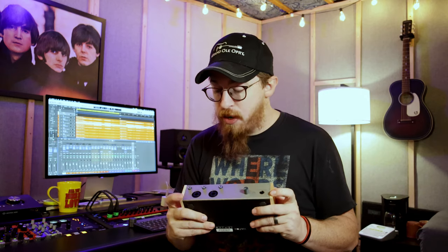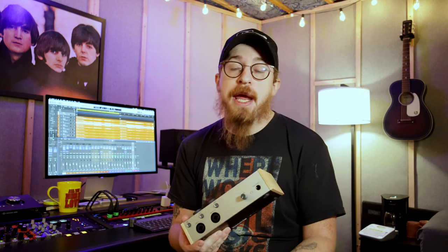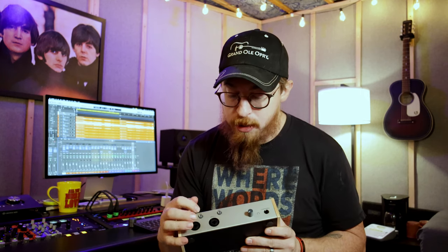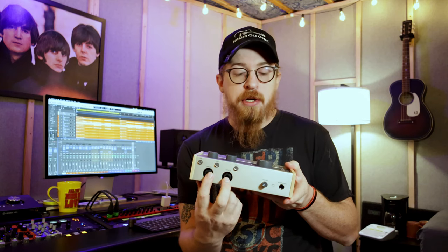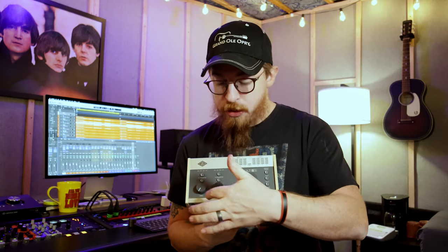The front panel is very self-explanatory. You've got your headphone jack with its volume knob, and your two combo jacks which are your mic preamps. This version only has two mic preamps. You can get the 476P which has four mic preamps across the front, but this one has two — with their volume knobs on top. You have a 48-volt phantom power button, and instrument/line switching for each input.